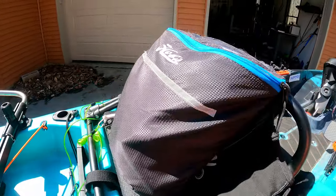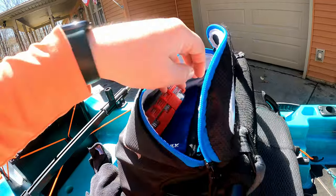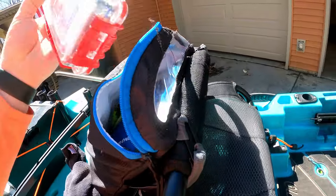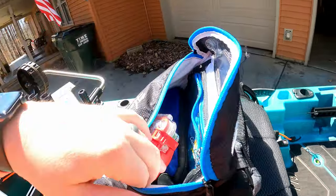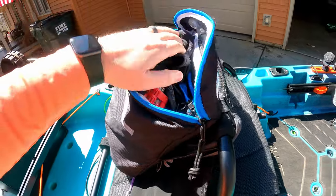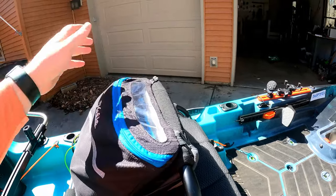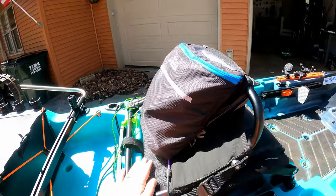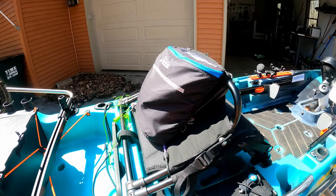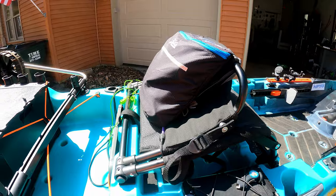In the back of the seat I've got a Hobie bag — I got this for Christmas one year from my brother-in-law. I keep just random baits, first aid, my keys and wallet and stuff like that, a little rag, any odd tools I would need, spare prop — stuff like that. All goes in that. Stuff that I don't need often, but when I do need it I have it and it's out of the way.